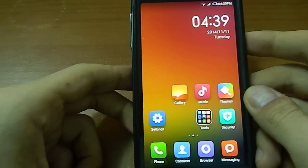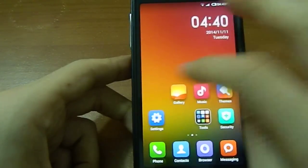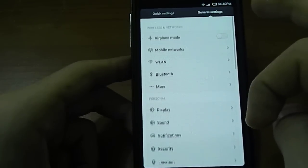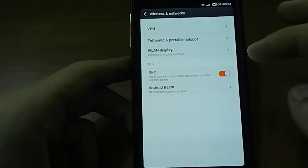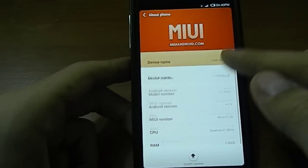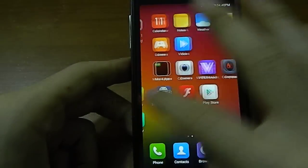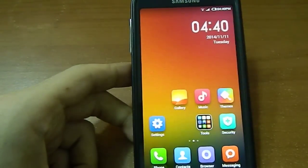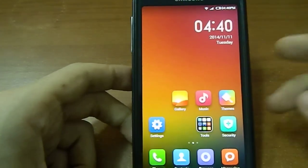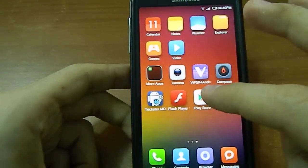This is why I'm saying this is the fastest ROM I've ever flashed on my Galaxy S4, and I'm not even discussing this topic. This is the fastest ROM I've ever flashed on my Galaxy S4. I don't know if you can see on the camera because it's recording at 30 frames per second, but believe me, in reality it is more fluid than the iPhone 6.